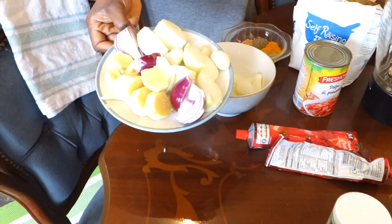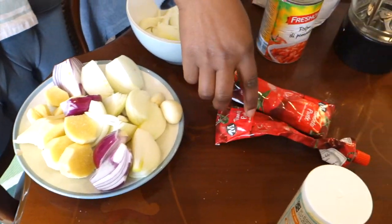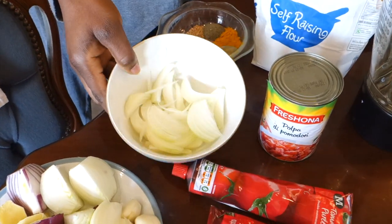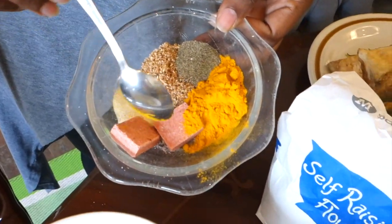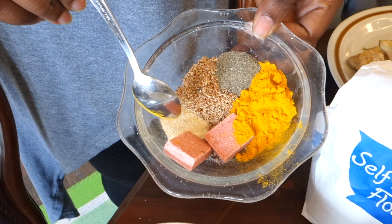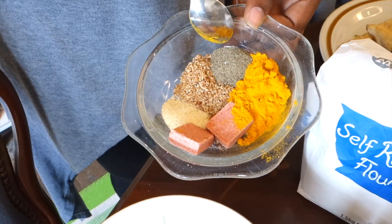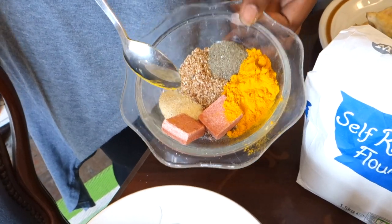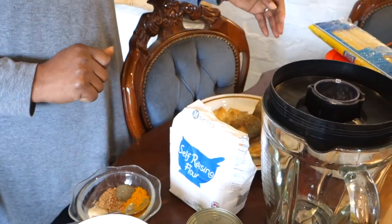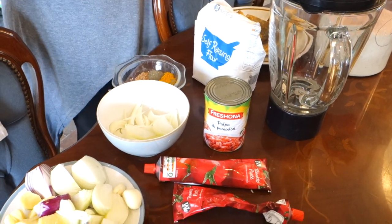For the waache stew I've got some onions — that's really all you need — lots of onions, ginger, and garlic. Some pureed tomatoes, one tin tomato, one onion cut, a few spices: a prawn cube, a spoonful of garlic powder, nutmeg, black pepper, and curry powder for our stew. And a little bit of flour to darken the stew.